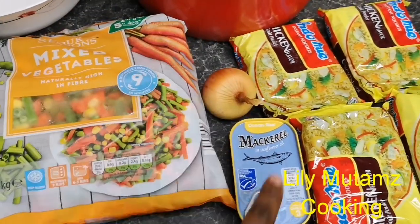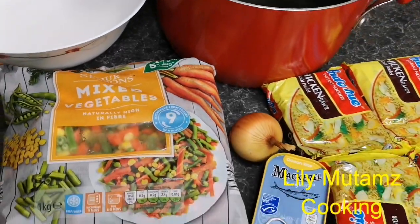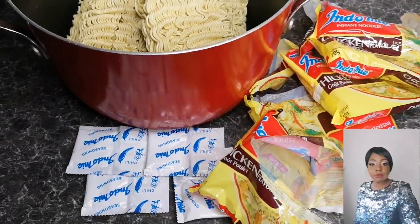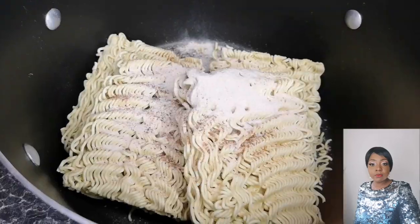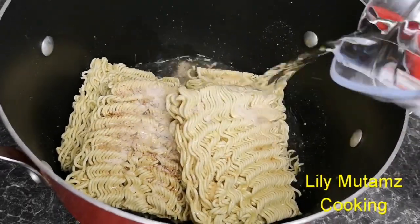Everything that you use must be according to what you desire, but this is what I used. The first thing you do is place the noodles in your pot. Noodles come with their own seasonings, so you take the seasonings and place them in your pot, then add a bit of water.